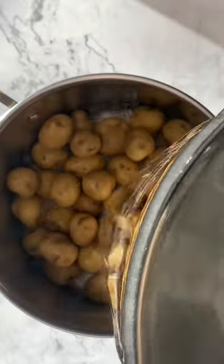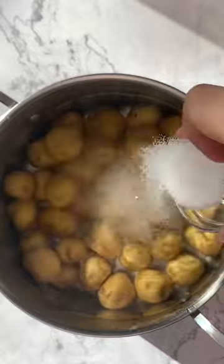I started by boiling my potatoes until they are fork tender with lots of salt. Once they're cooked, I placed them on a parchment lined baking sheet.